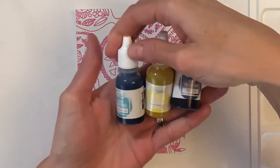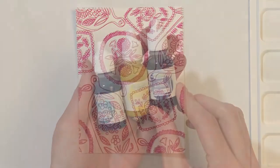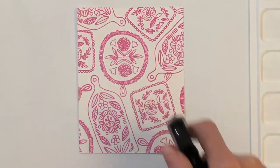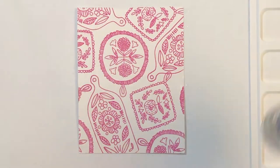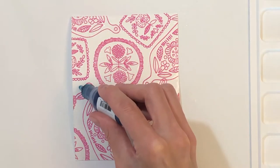So these are the liquid watercolors I'll be using today. They're by Tailored Expressions — I'm using Cookie Monster, Lemon Meringue, and Blue Corn. First I'm going to spray my panel down with some water, spraying all over here. I was mindful when I picked those three colors to pick colors that I knew would mix nicely together.